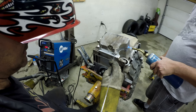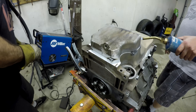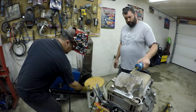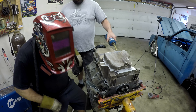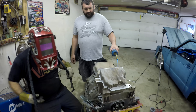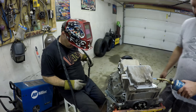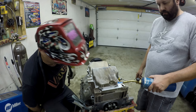Here where it's thick, that's where it doesn't seem to want to weld good. Disclaimer: I'm not a professional welder, not a professional aluminum welder for sure.